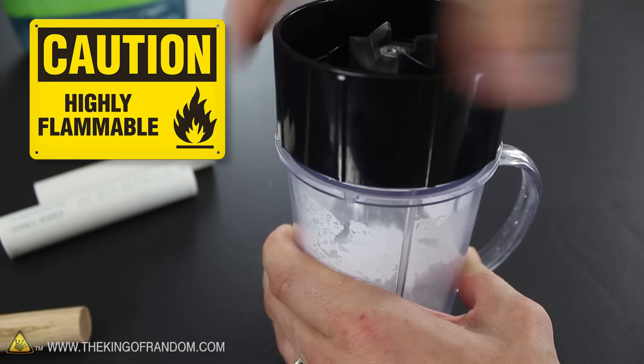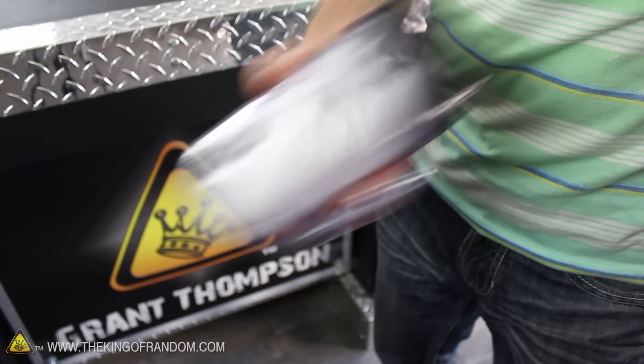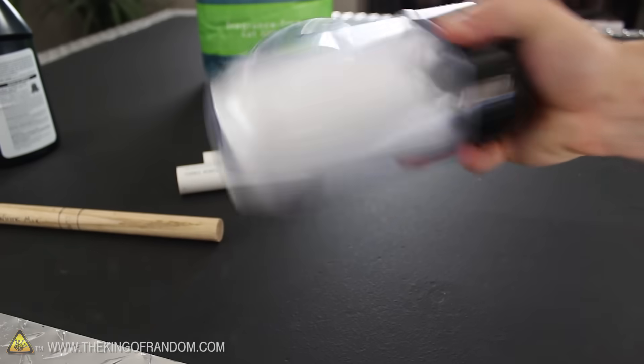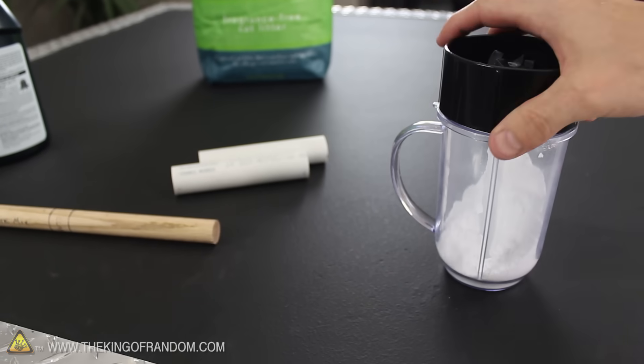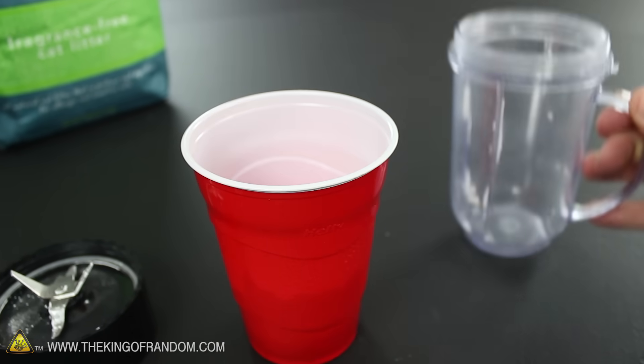At this point, the powder is a pyrotechnic composition that could ignite with too much heat. So instead of mixing this up with a blender, we're going to have to shake it by hand for about 3 minutes. This should give it enough time to blend completely, and that's important because we need this white mix to be as intimate as possible. Alright, our rocket fuel is finished, so let's transfer it to another container to free up the blender.